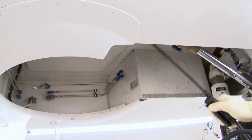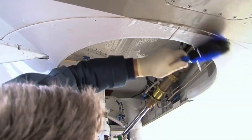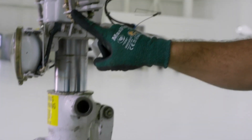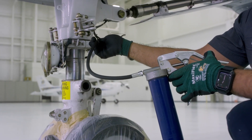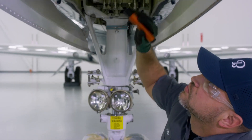Now we'll move on to cleaning. Next we're going to transition into lubricating the nose landing gear. Alex is going to lubricate the torque links and the pins with the grease gun per the maintenance manual chapter 12. We will apply ACF 50 to the up block rollers and the linkages on both sides of the landing gear.